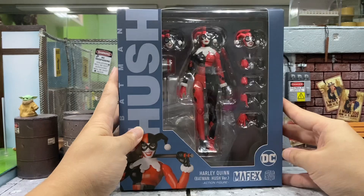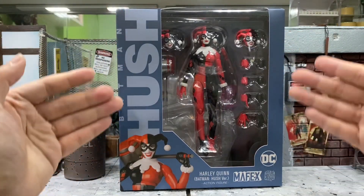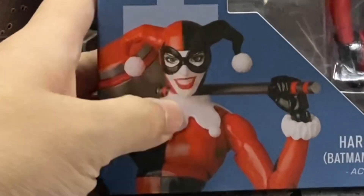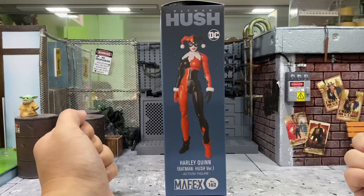So as we can see from the box, the design is using back the very origin blue as for the Batman if I'm not wrong, and we have the very nice Harley Quinn over here.